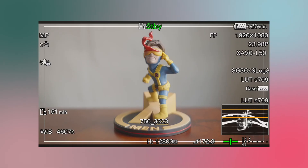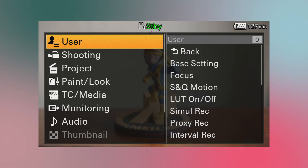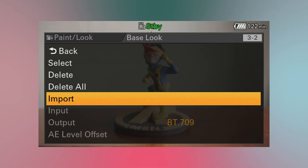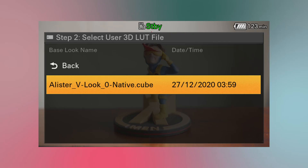Now go to the full menu by long pressing the menu button on the camera. Scroll down to Paint/Look and go to Base Look. Within that, go to Import and select an empty slot to import the LUT from the card.